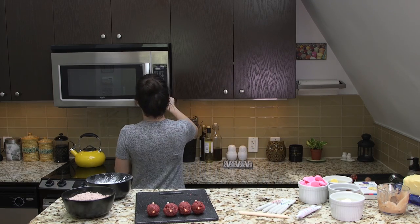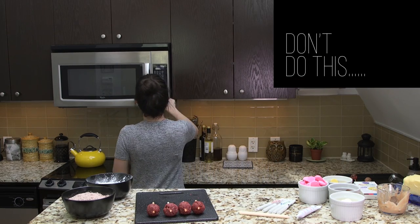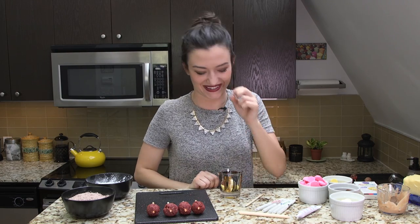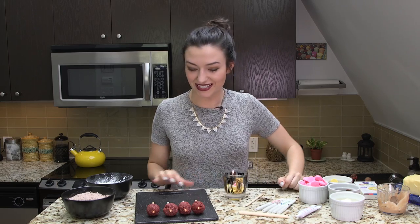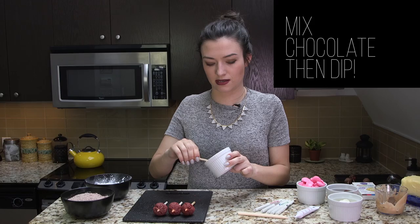I'll microwave it for 15 seconds at a time and then stir it up. Nope! Oh my god, this is not microwavable — I set my house on fire. Do as I say, not as I do. Okay, so we're gonna microwave these now in a microwavable safe bowl. We've got this all mixed up now, gonna dip it in.